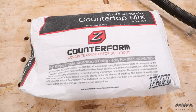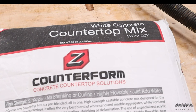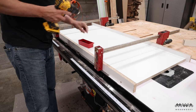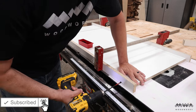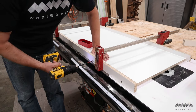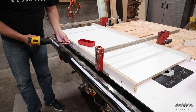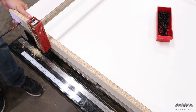With the fronts out of the way, I can begin working on the vanity top. I'm going to be making this vanity top out of concrete — specifically white concrete from Concrete Countertop Solutions, which is specially designed for making countertops. To make the molds for the vanity top, I'm going to use melamine because it's cheap, waterproof, and gives the concrete a super smooth surface.